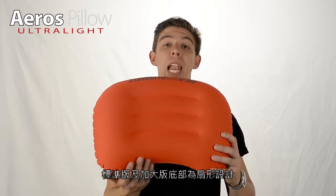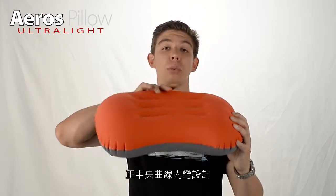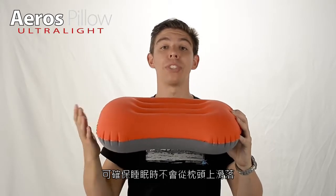Regular and large pillows feature a scalloped bottom edge to centre the pillow over your shoulders, as well as curved internal baffles which create a central dip, making sure your head doesn't roll off during the night.